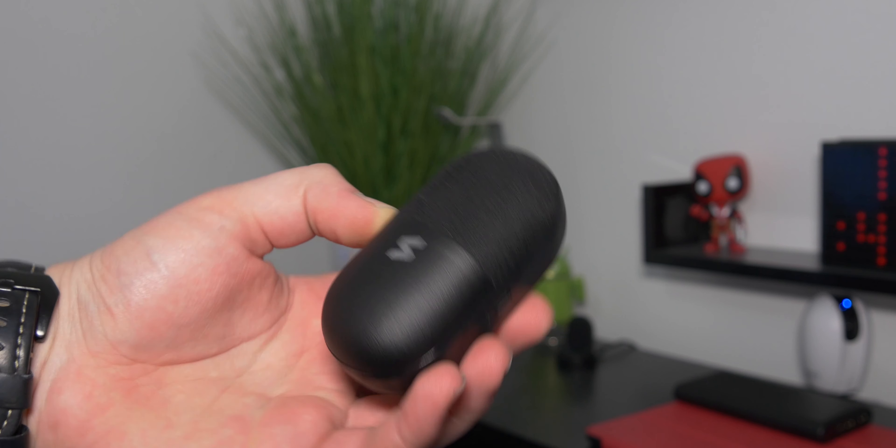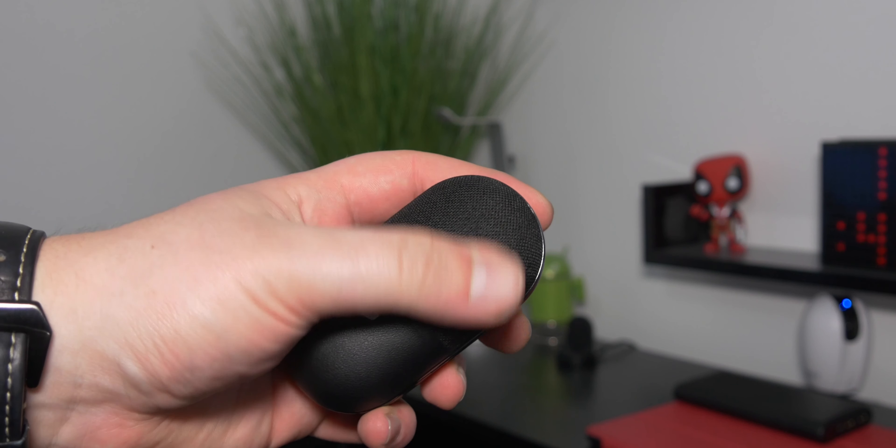I was pretty shocked myself. I thought it would be a bit tinny, that the frequency response wouldn't be very wide, and that things would be muffled — just kind of bad quality, because it's inside a case for some earbuds. But I was completely wrong. It has a really good speaker driver in here. It's not stereo, so it does just have one speaker in this half.